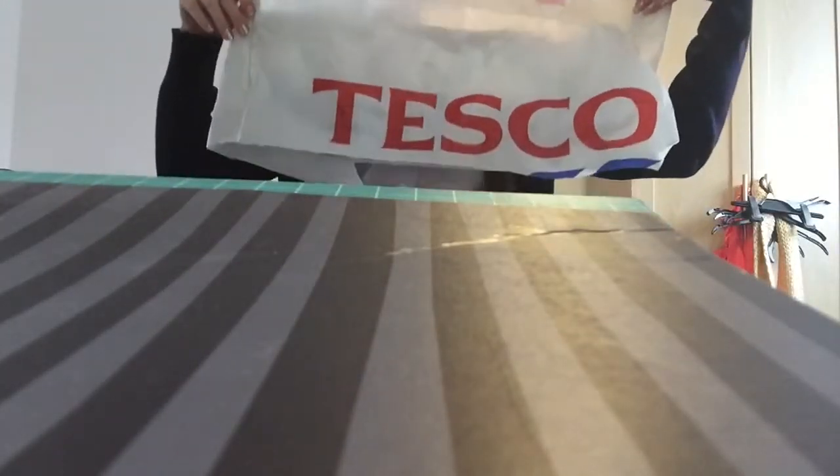The thing that makes the squishy squishy is a plastic bag — I have this Tesco one. You only need half of a big Tesco bag; this is the size I use, but this is half. I've used the other half for a squishy I've already made.